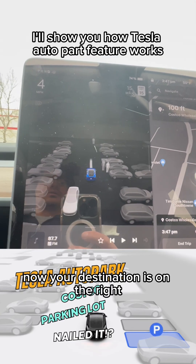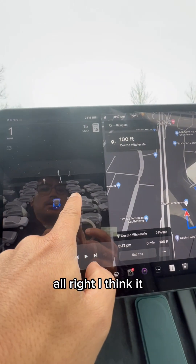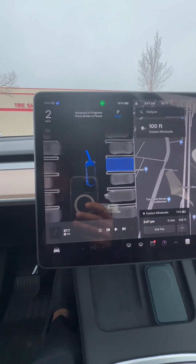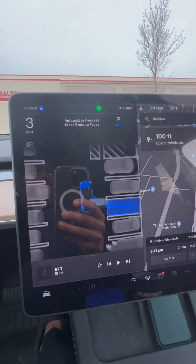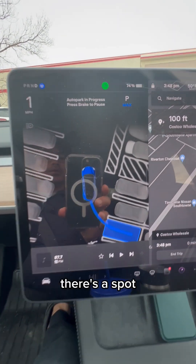I'll show you how Tesla Auto Park feature works with a new update. Alright, I think I can park here. Start. It's going to do a reverse parking. There's a spot.